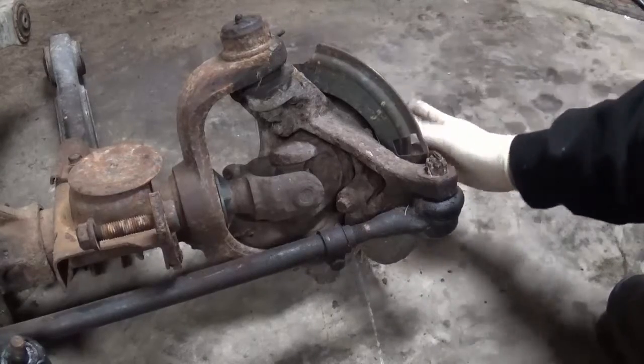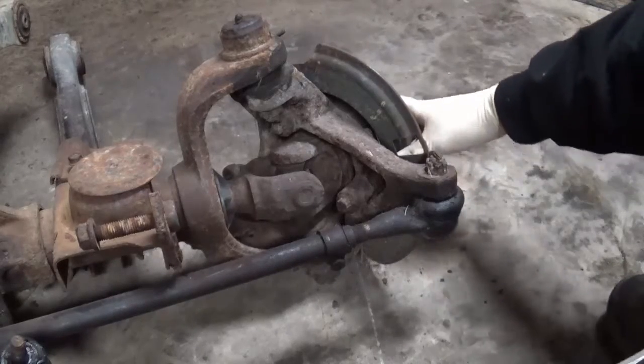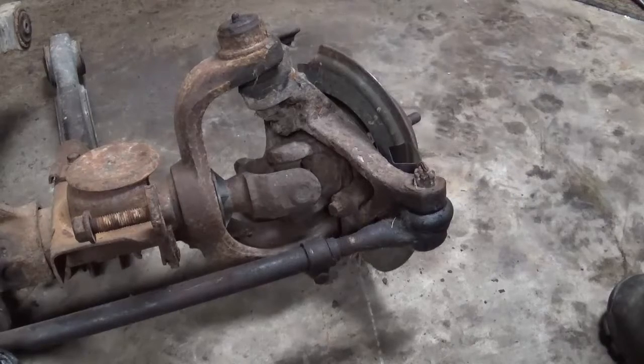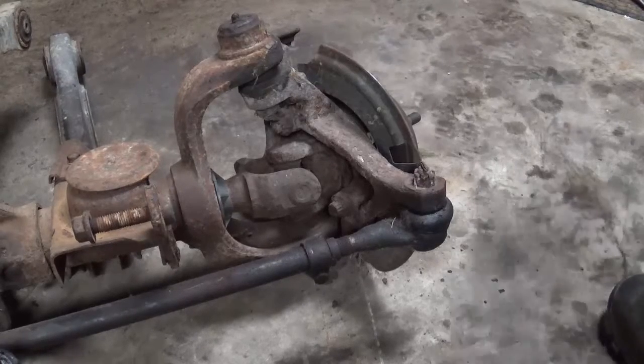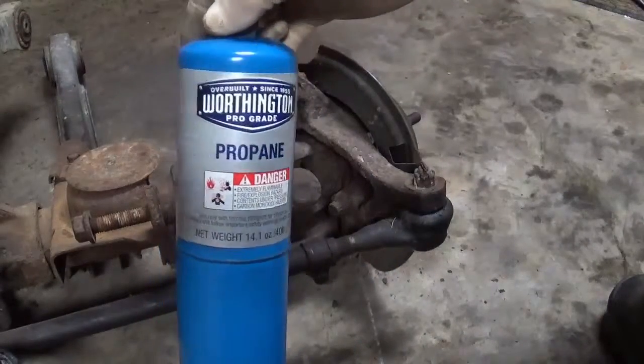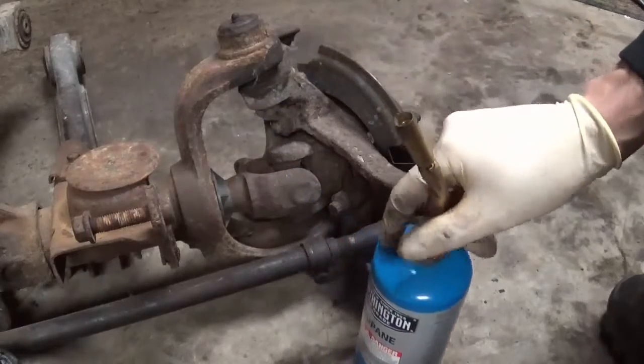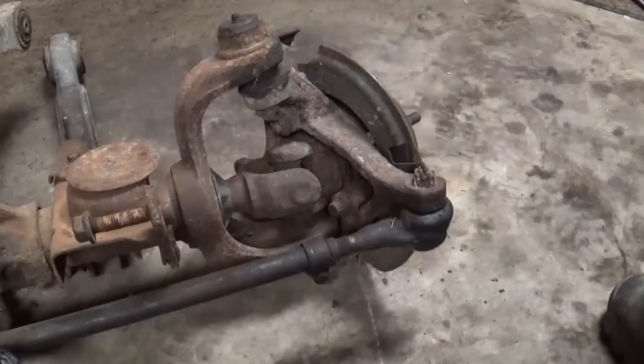Now if you look up how to remove rusty fasteners, Eric the Car Guy uses an oxyacetylene torch. Not everyone wants to go out to Harbor Freight and buy that oxyacetylene torch kit for a couple hundred bucks. Another guy I saw, I believe it was Chris Fix, was using propane. The problem with propane is it doesn't get hot enough to actually make a difference when removing rusty stuff.